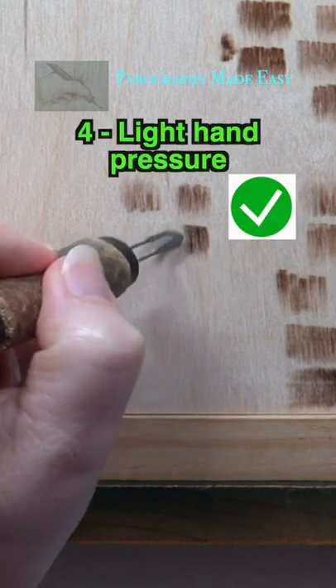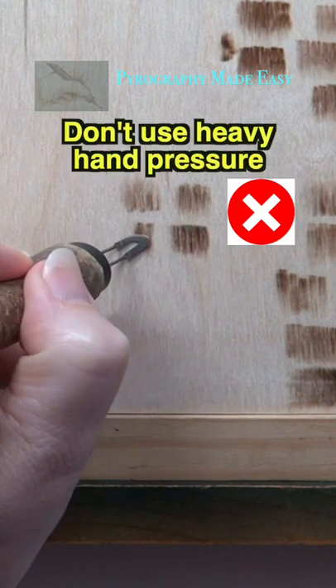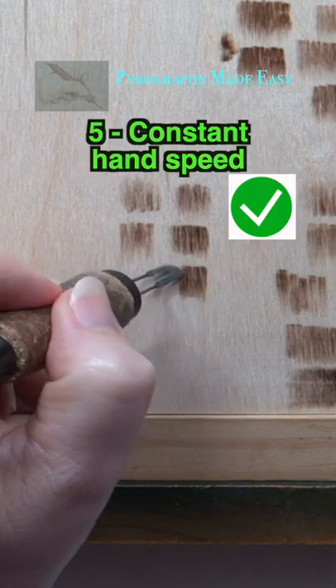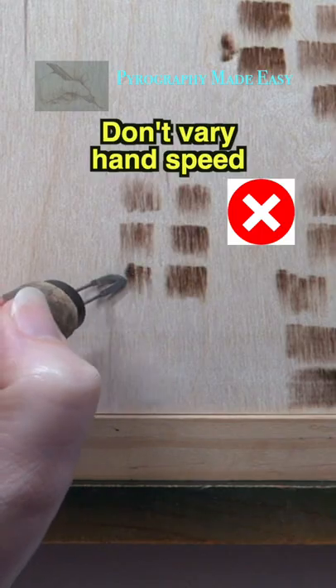Fourth, use a light hand pressure — don't use a heavy hand pressure. Fifth, keep your hand speed constant; don't vary the speed you move your hand.